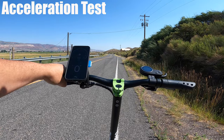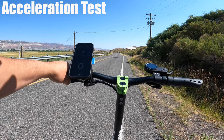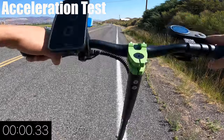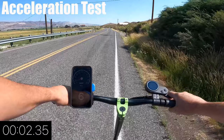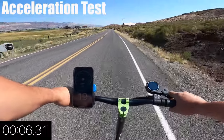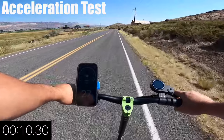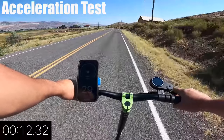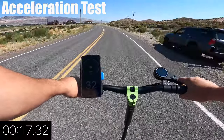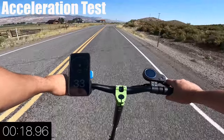Now let's see how long it takes to reach 33 miles per hour in an acceleration test. Set to the hardest acceleration with a full battery on speed mode 3. The Mini has two 500-watt motors powered by a 48-volt, 19.2 amp-hour lithium battery. That power is pretty impressive — I reached 25 miles per hour in less than 9 seconds. The total time from 0 to 33 miles per hour took just under 19 seconds, making it one of the best for acceleration.